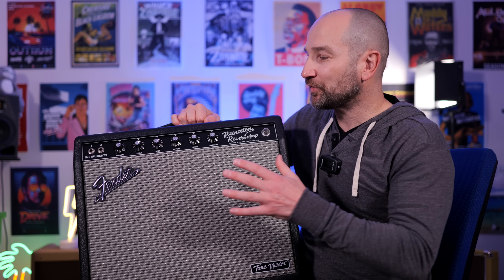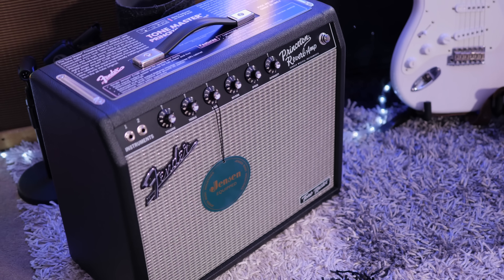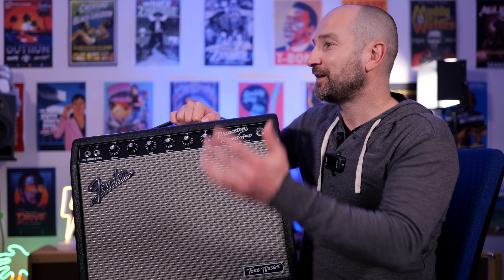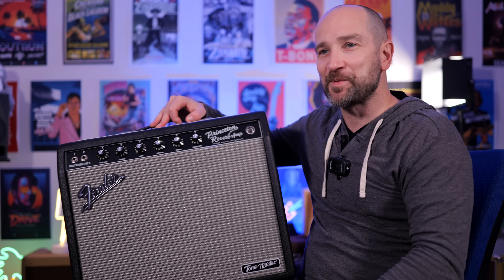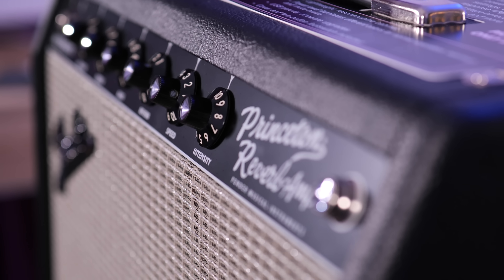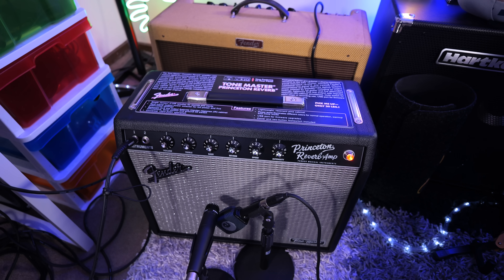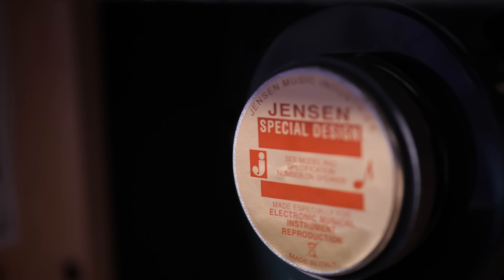Let's wrap this up with my final thoughts on the Princeton Reverb Tone Master from Fender. Thanks again to Fender for sending this out. This amplifier feels great to play at home — 12 watts is about as loud as you'll ever need in a house. If you live in an apartment you can switch it down to lower power settings, or run it silently with the mute switch and go out into your audio interface. I also love how light it is. My only small critique is that the tremolo intensity doesn't feel quite as intense as some Princeton tube counterparts, but the low noise floor makes recording feel really good — no hiss or crackle at all.